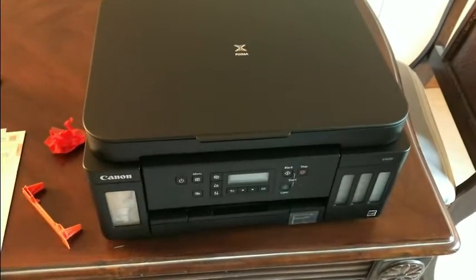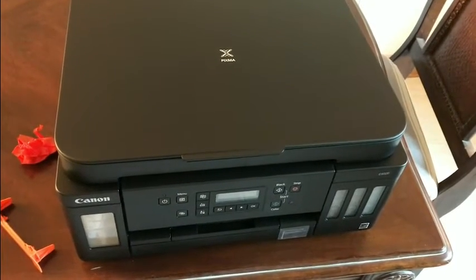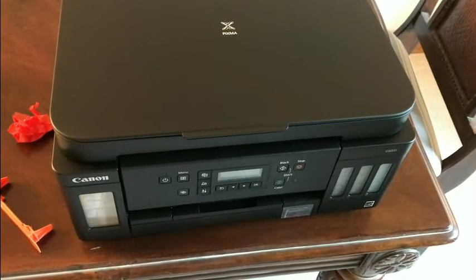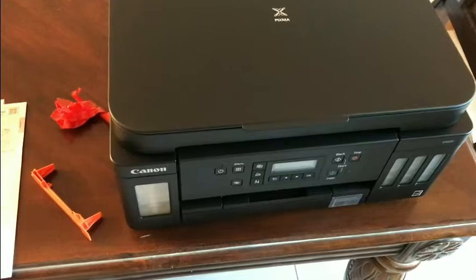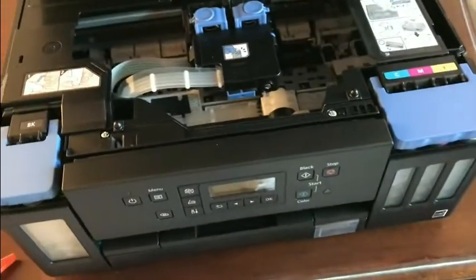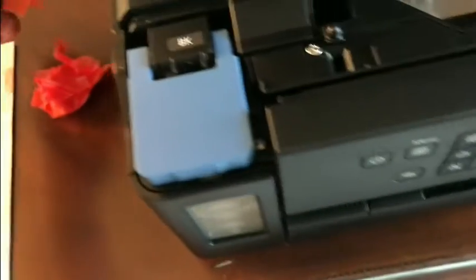We've unboxed the printer and have it sitting on the table. They do have a video online on how to set this up, but we're going to do it old school — follow it step by step and read the instructions. First, they're telling us to take all of the orange packing tape off of the printer, which I've done. Next, open up the top and remove this little plastic shipping piece.